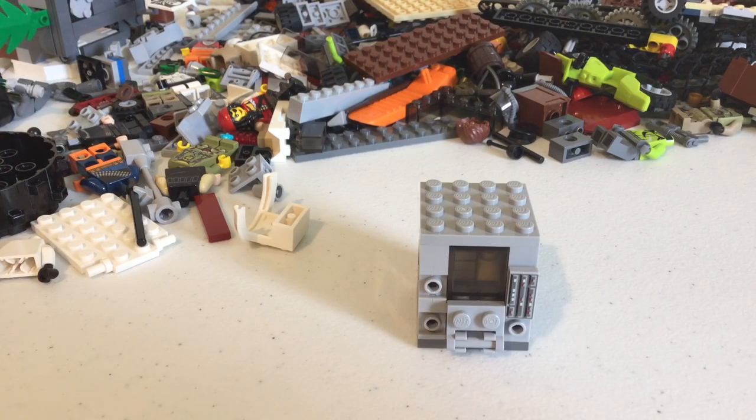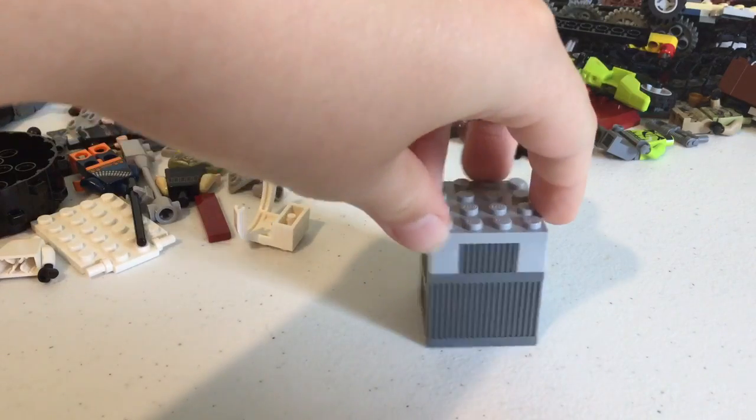Hey guys, today I'm gonna be showing you my Lego vending machine. I made this on my own — I got some ideas from some stuff and just built it.